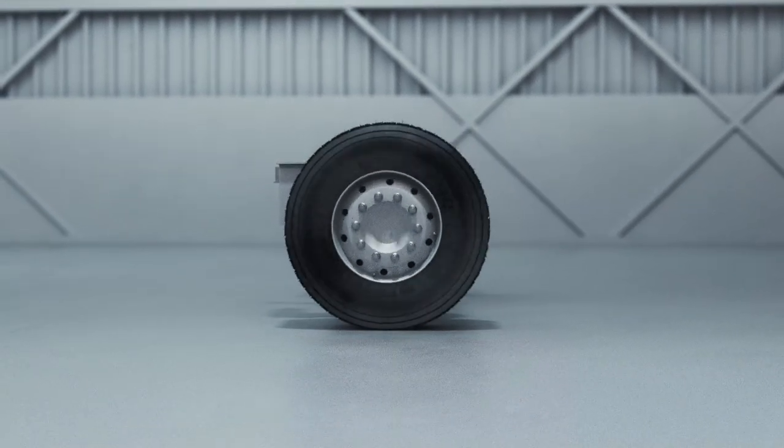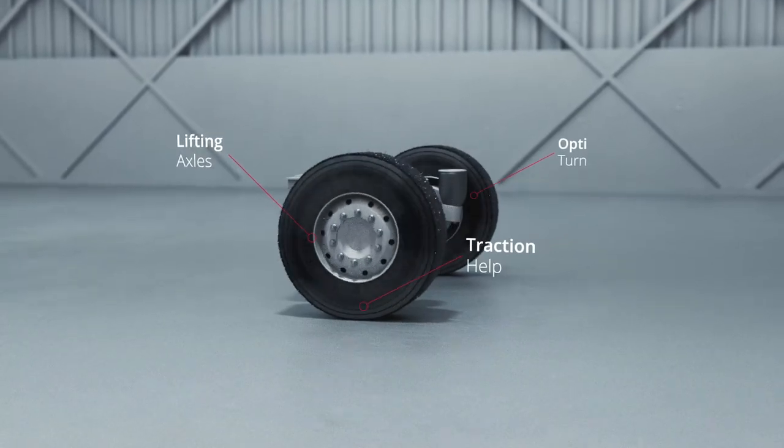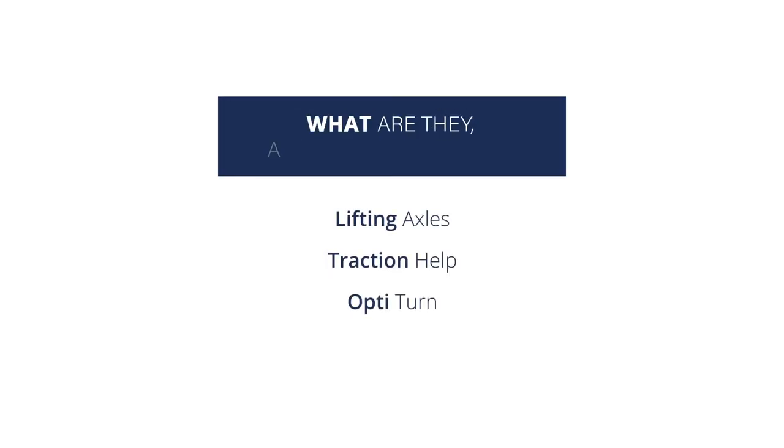The best thing about electronically controlled air suspension? It's flexibility. Depending on your trailer, you have a few different suspension options. So let's look at the three most common ones — what are they and what do they do?